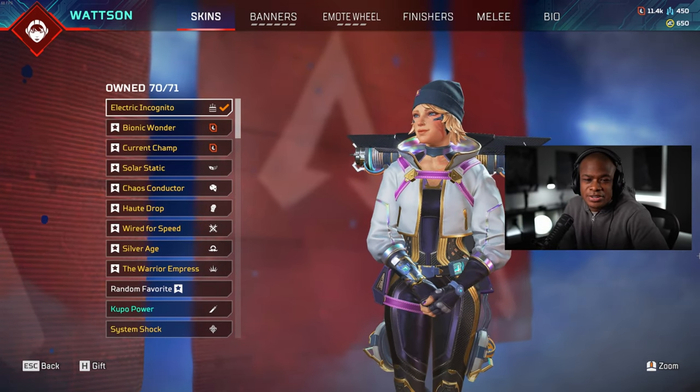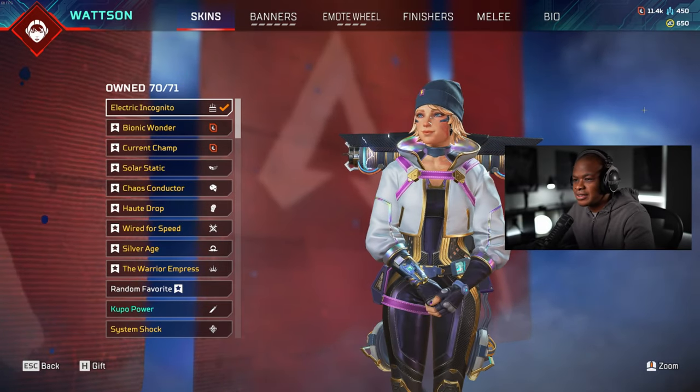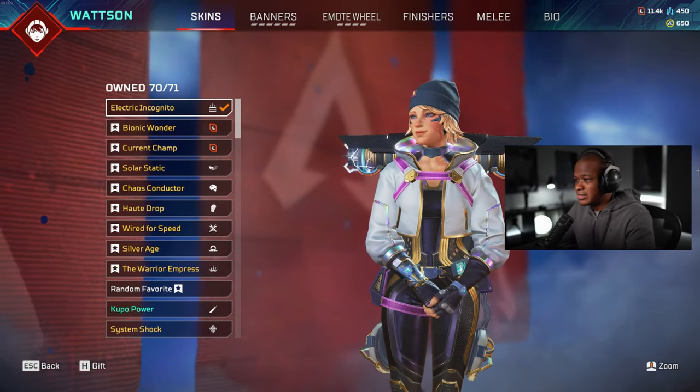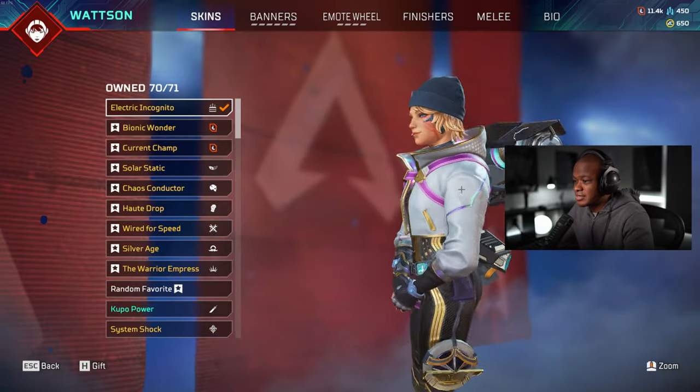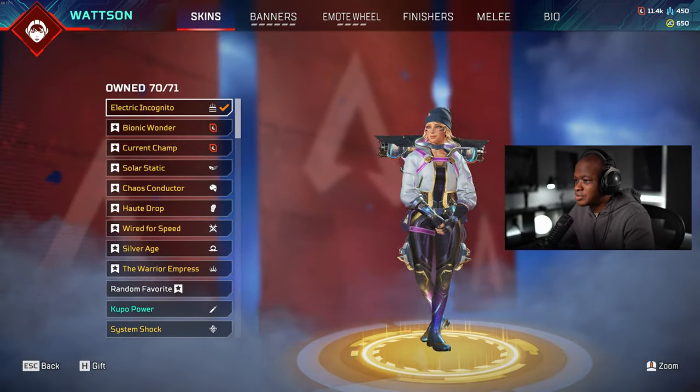Hey guys, what's up? Welcome back to another video. What we're going to be doing today is unlocking the Electric Incognito Watson skin. Now, hands down, this is one of the favorite Watson skins, 100%. So I'm excited to go into Firing Range and check this one out.